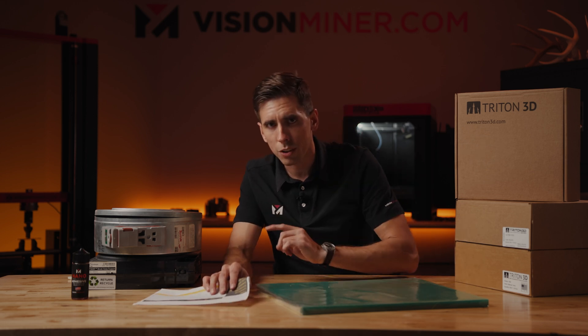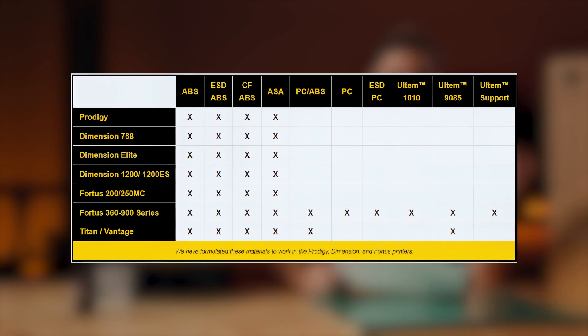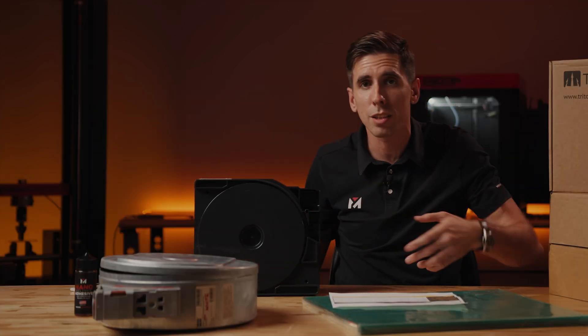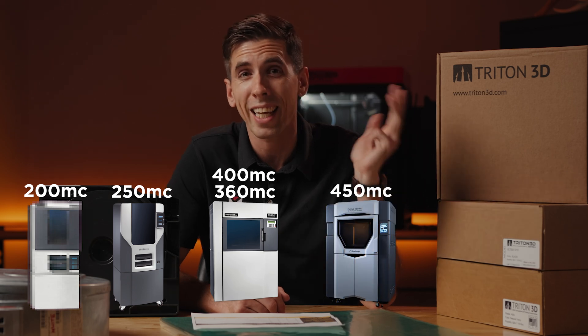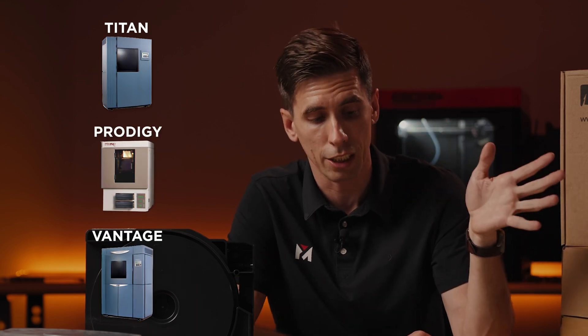So which machines does this apply to? Basically every Stratasys machine that uses a sealed cartridge. You've got Dimension machines for ABS, ASA, and breakaway support. The Fortus machines from the 250 to the 360, the 400, the 450, and the 900 MC. And then the legacy machines — the Titan, the Prodigy, and the Vantage systems.